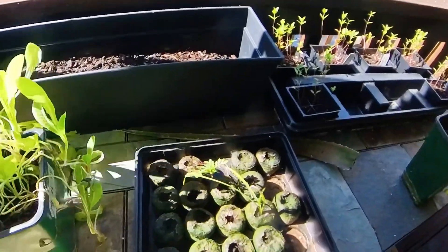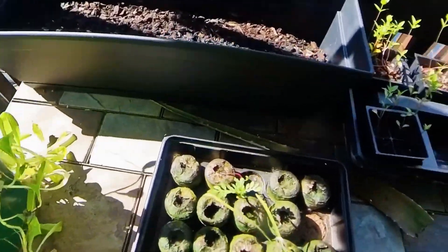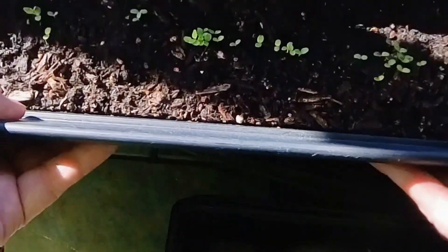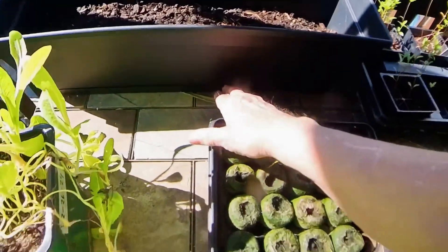This is the lettuce that got stringy in the greenhouse because the temperature was too high. These are the lettuce plants planted outside here. Planted in this container here. It has a little cup thing at the bottom where, if it gets full of water, it will drain out.